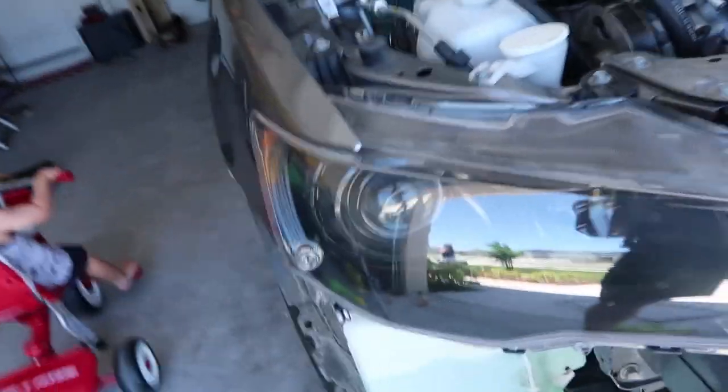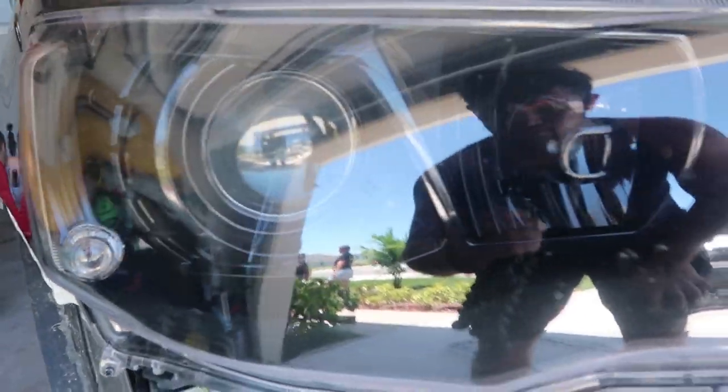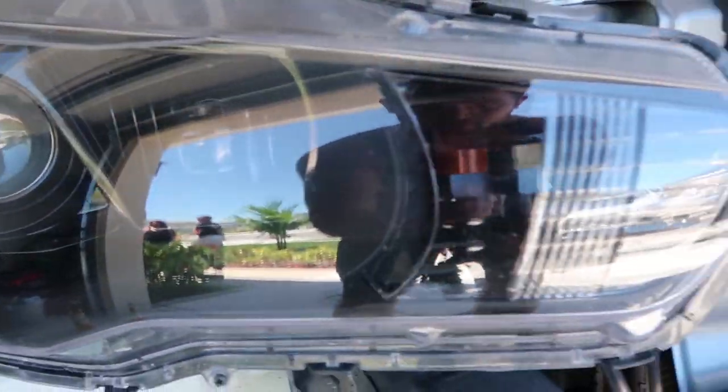Instead of using plastic dip I'm gonna use some actual black paint and primer. I got the Krylon black - it's a black gloss and it's a paint and primer. It's the same exact paint I used for my headlights, which has stood a couple years and looks pretty mint, so I'm gonna go ahead and use that for the window trim as well.